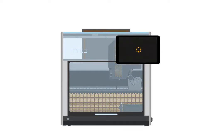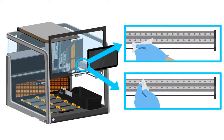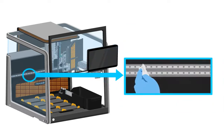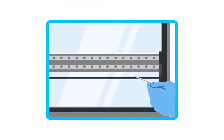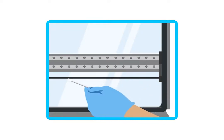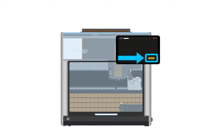The prep will park the channels out of the way. Open the door again when prompted and wipe down the pipetting arm's lead screw and rails with a clean, lint-free, dry cloth. Then wipe down the two rails at the back of the prep. Using a lint-free cotton swab, apply oil to the pipetting arm's lead screw at the front, middle, and back. Close the door again and tap finish.